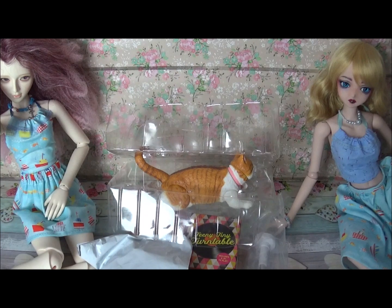Hi guys! In this video I will show you my latest finds — props for dolls, for BJD dolls.